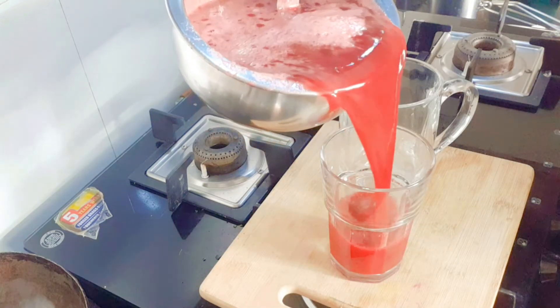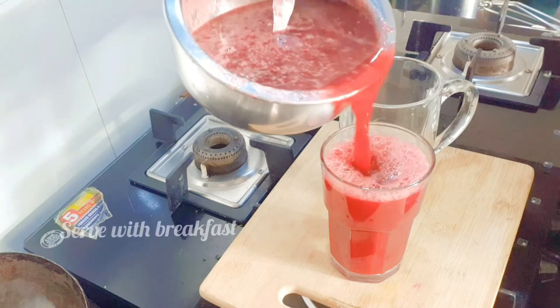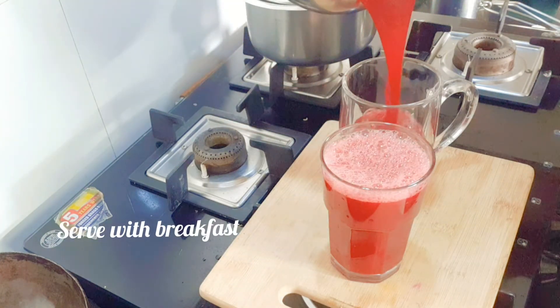You can have this juice along with breakfast or in the evening along with snacks.